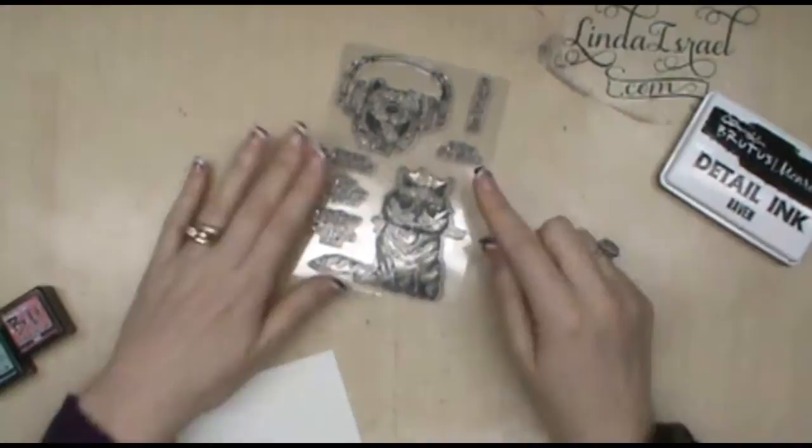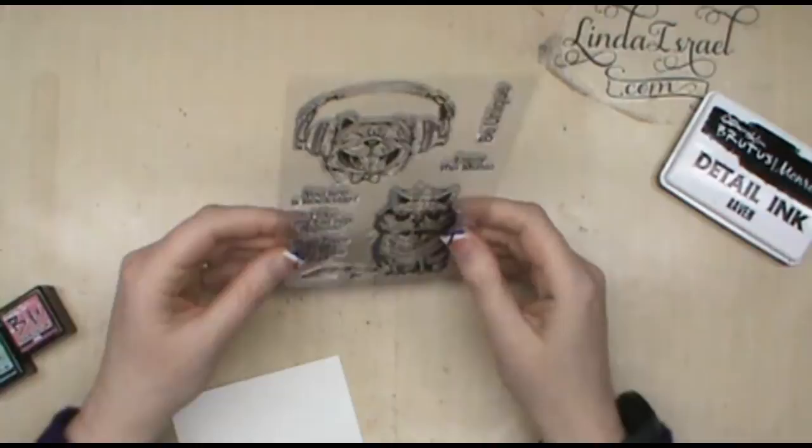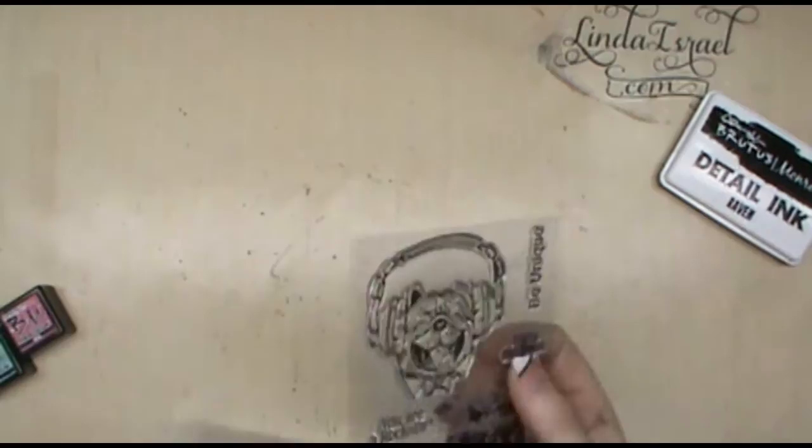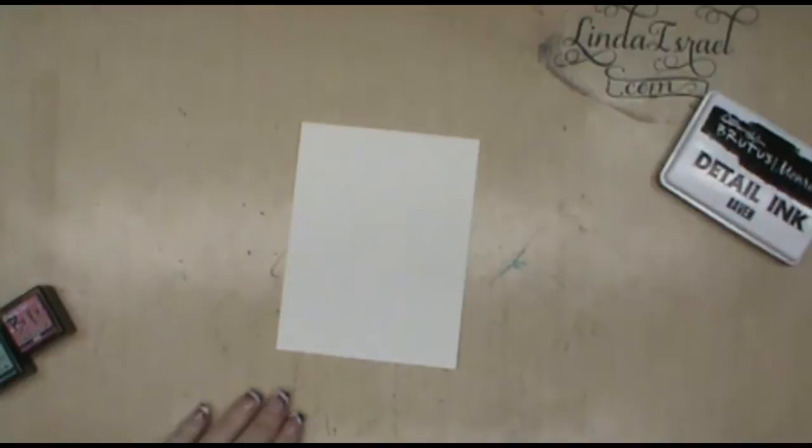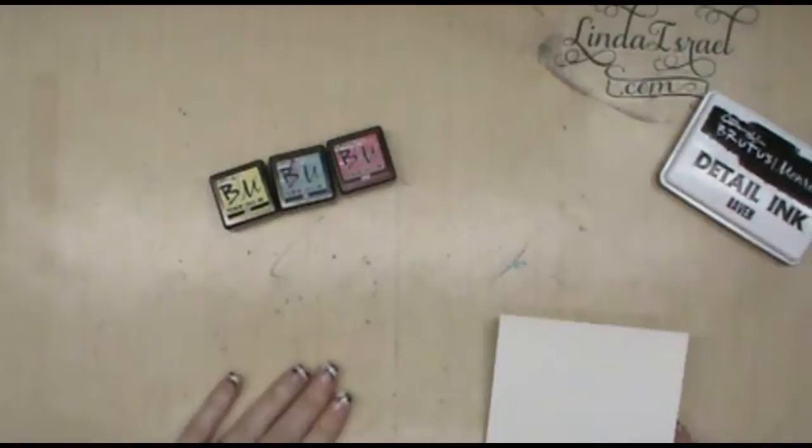Today I am working with Brutus Monroe stamps. This one — I'm not sure of the name, but I believe it's called Rock Star Pets. It's got a really cute set: a little bulldog with earphones and a hipster cat with glasses. We're going to do a technique that I learned about because of CHA and a competitor, and what they were touting their ink could do — and I wanted to show what the Brutus Monroe ink can do.